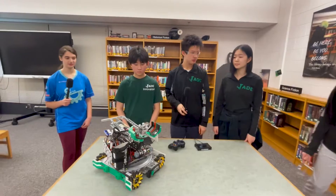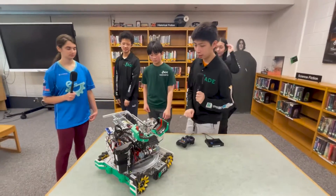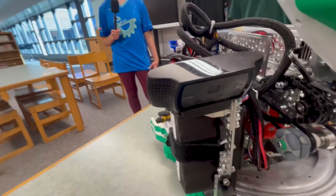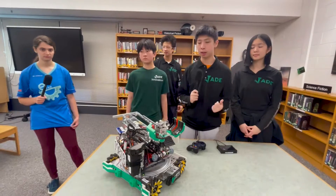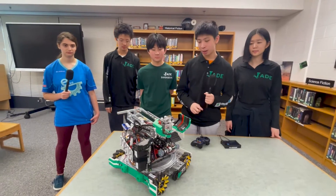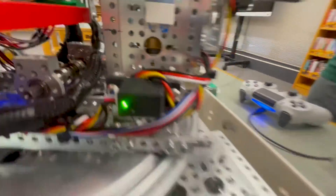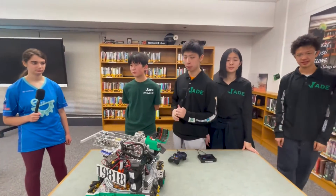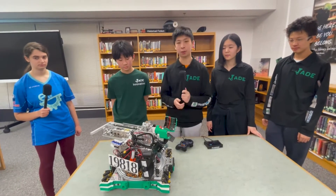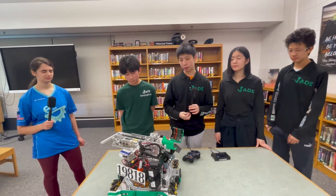I'm sure equally as impressive as your mechanical is your software. Something unique about our software is probably our camera — we use something called YCBCR. It separates color and light and makes it function properly under different lighting conditions. We also have a pair of distance sensors with an algorithm that basically prevents the robot from going too close to the backboard and de-scoring the pixels. We also have over 30 different autonomous modes, because alliances can be very unpredictable and we don't want to conflict with them.